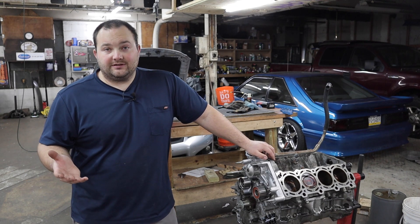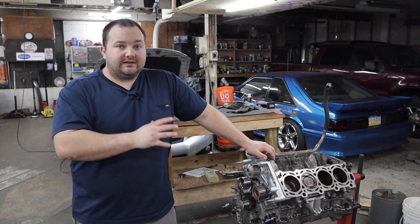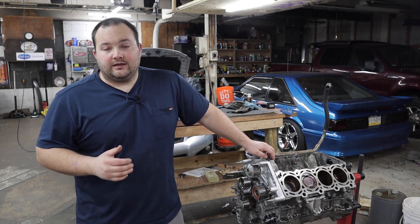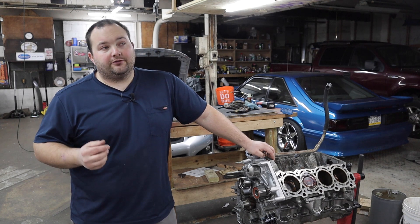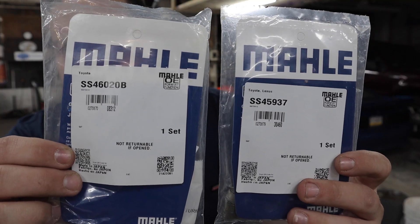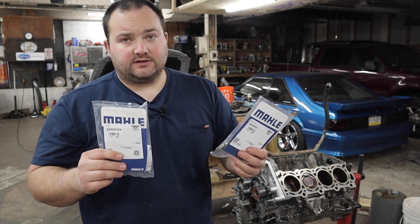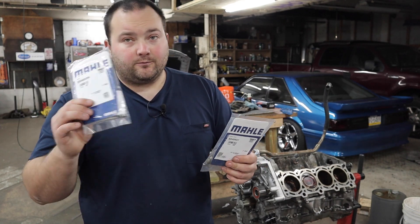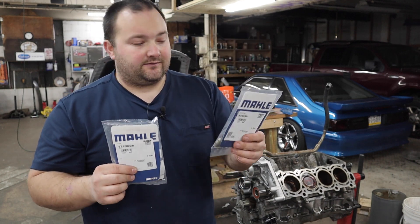The first thing we're going to be doing is taking the cylinder heads to my local machine shop to have them check the heads for flatness, and while they are there they're going to install the new valve seals that I got from Summit Racing. Here are the two part numbers. You will need a set for both — one for all the exhaust valves and the other for all of the intake valves.